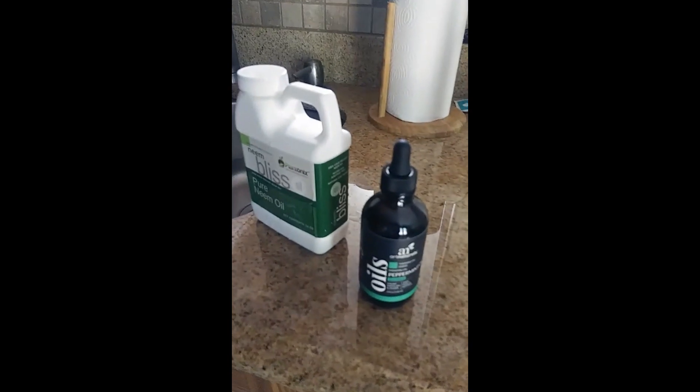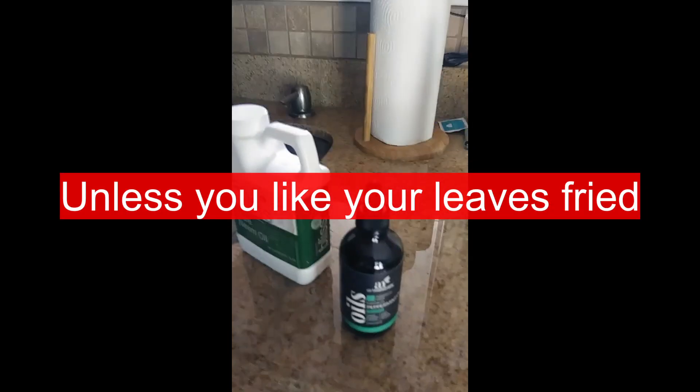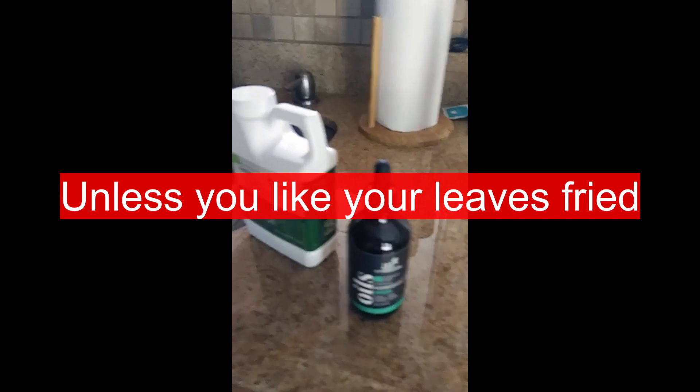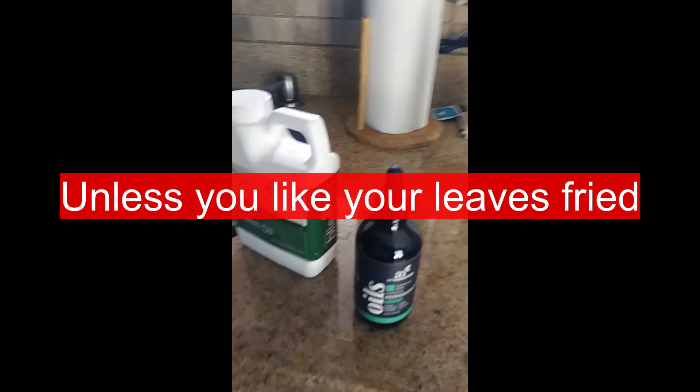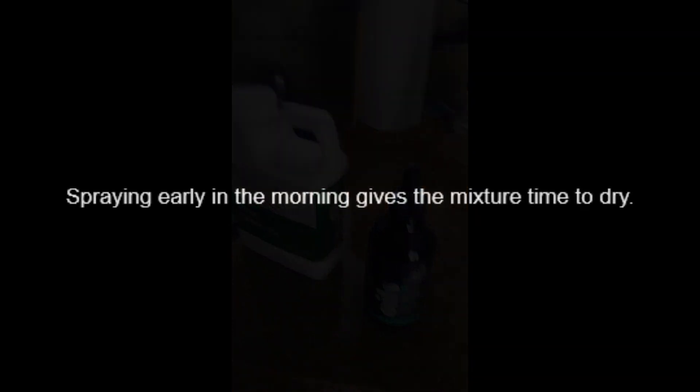Peppermint oil is still an oil just like neem oil, so I would advise not using it in bright blasting sunlight because you're going to fry your plants instead of helping them. That's all I have, guys — thanks for watching.